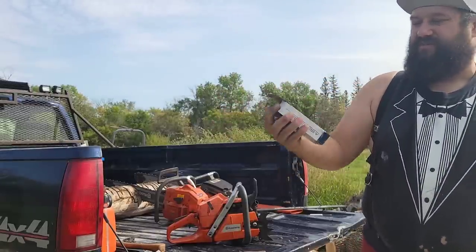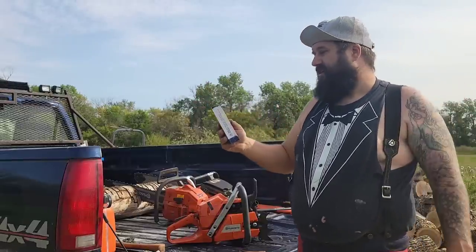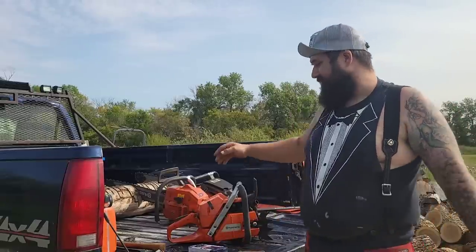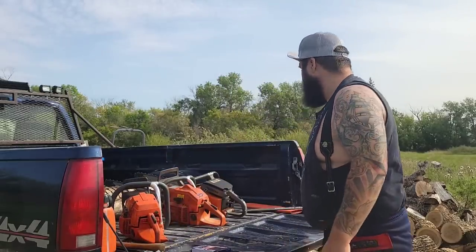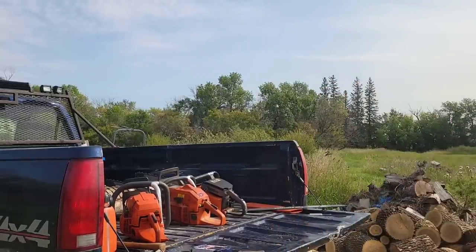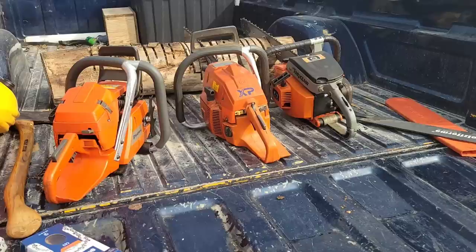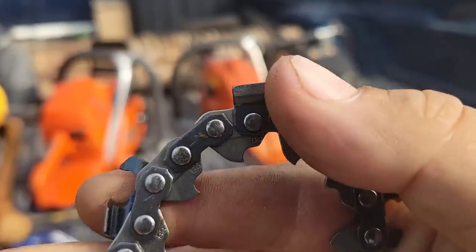There's a lot of folks talking about this C85 chain. Our friend Adam mailed us some of this and asked what I think of it. I've been running this chain for a couple of months now — this is the last brand new one I have. I'm going to put a loop of it on Bucking's 266, cut with it, and then let's talk about it. The C83 — I heard it's a fast chain. It kind of looks like EXL, quite a bit of hook.